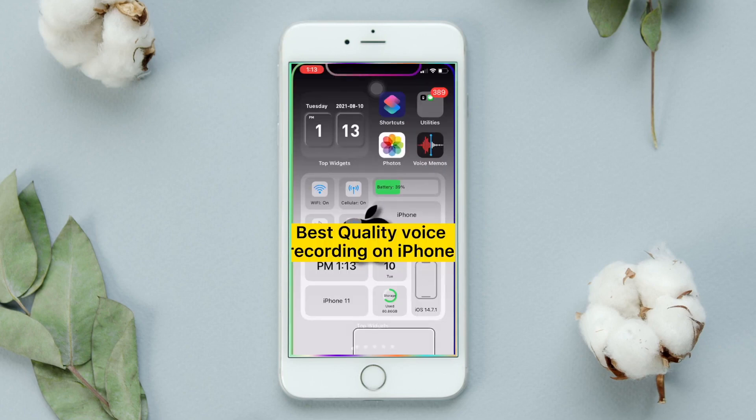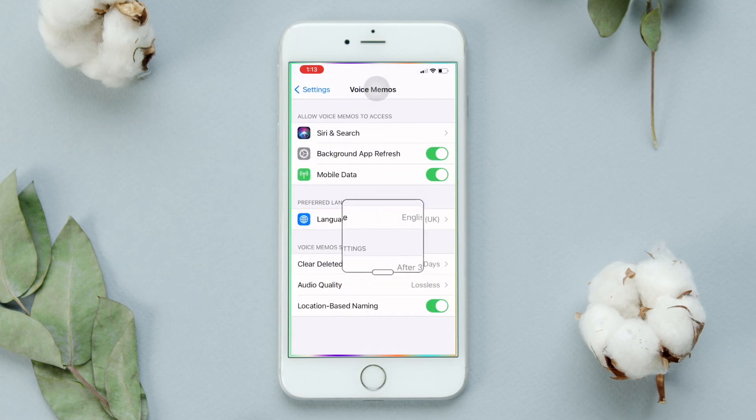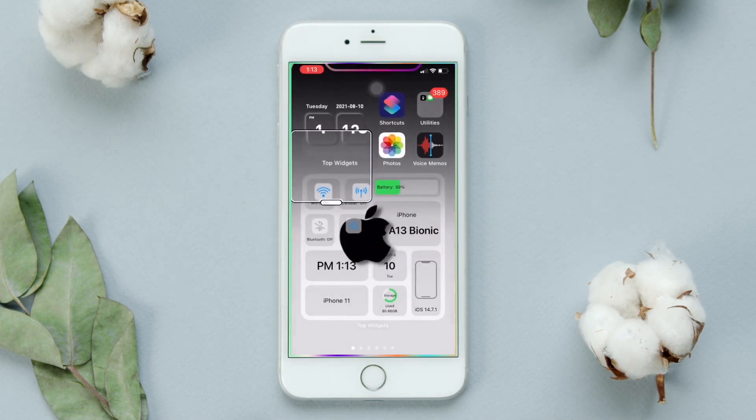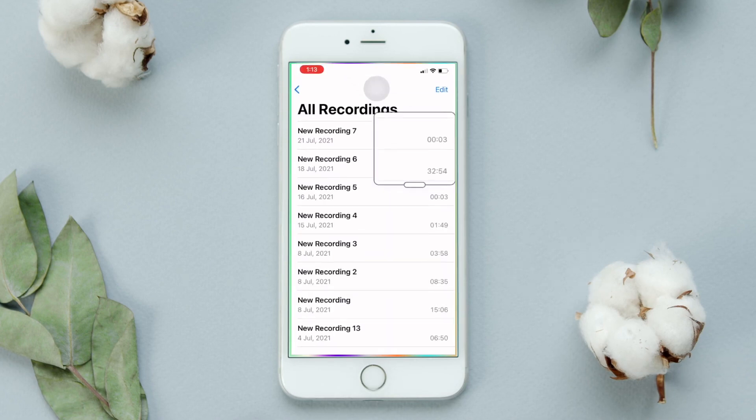To get the best quality voice recording, first open Settings, go to Voice Memos, then select audio quality. Tap the gear icon and choose Lossless. Then open Voice Memos and start recording your voice.